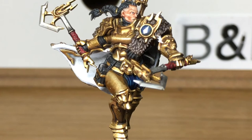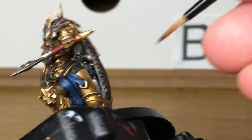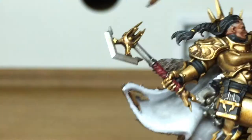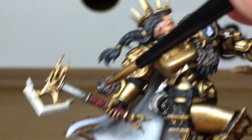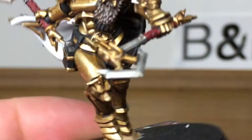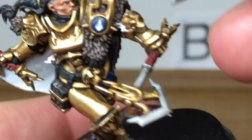Next up we're going to use Vallejo Model Chrome, reapplying that to some of the blades of the weapons, the little studs which are on the lappets, and also the metallic parts of the haft on the axes.